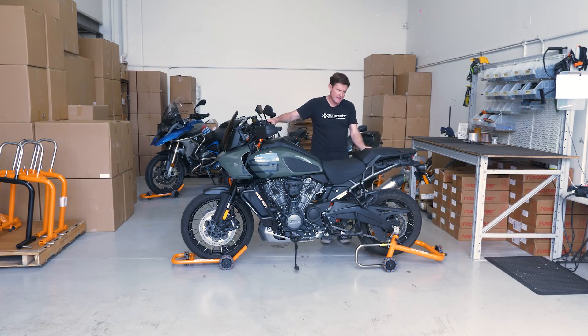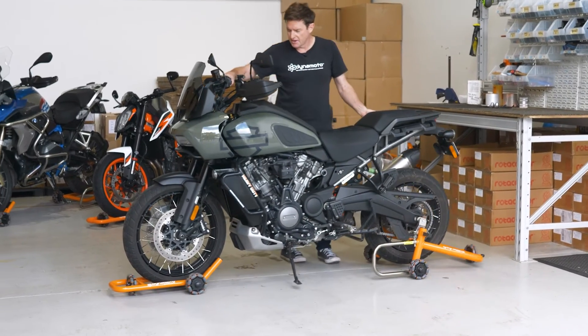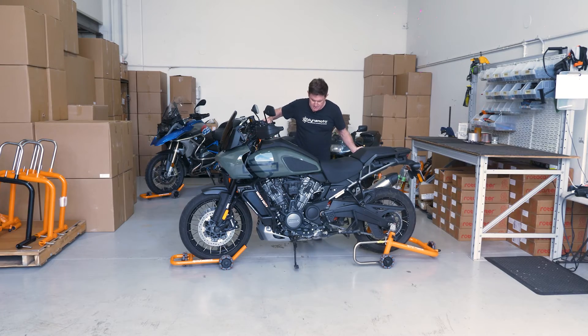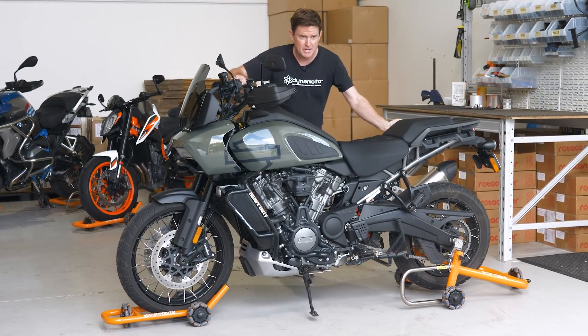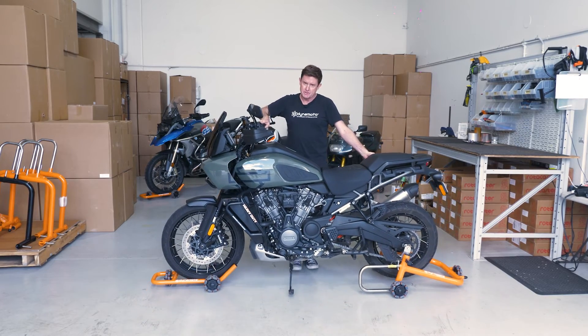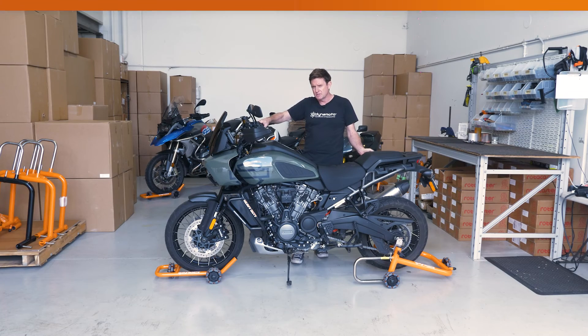With the rear stand, you're able to pivot the bike around the front tyre. But with the front stand as well, that allows us to actually move the bike completely sideways — and it's just that small amount of movement, like up against a wall in a parking space, that can sometimes make all the difference.